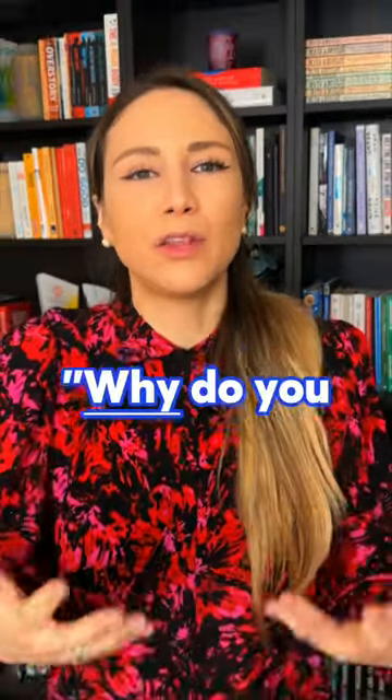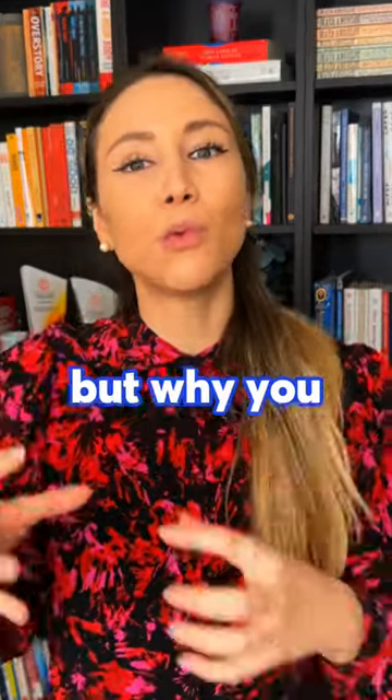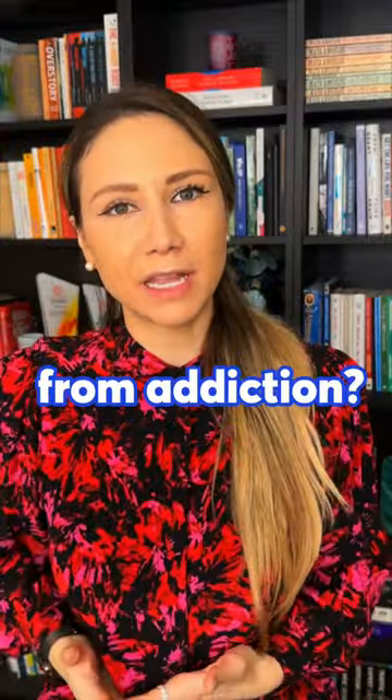Next is the why. Why do you want to become a happy nonsmoker? Not why you should quit, but why you want it. What would you love about being free from addiction?